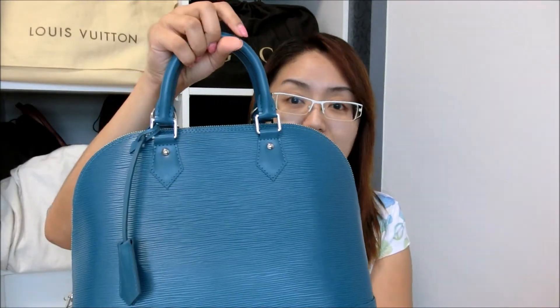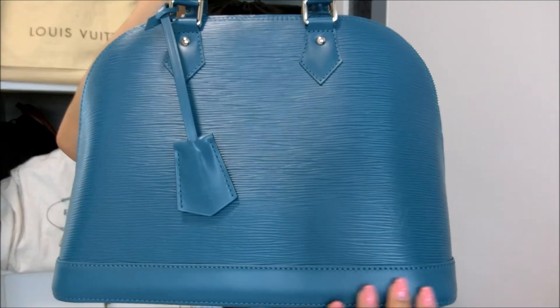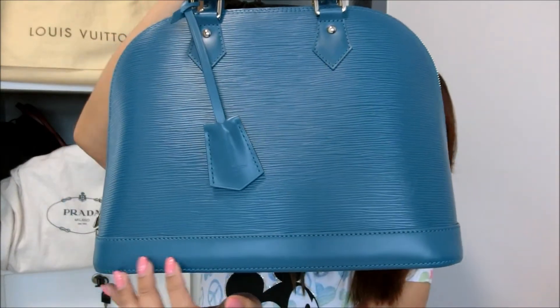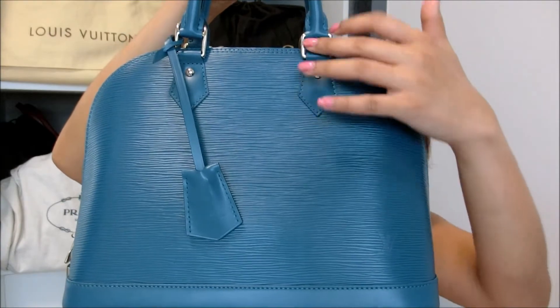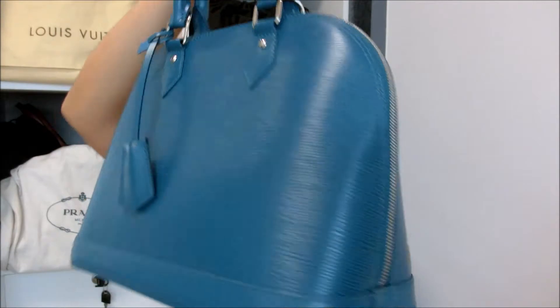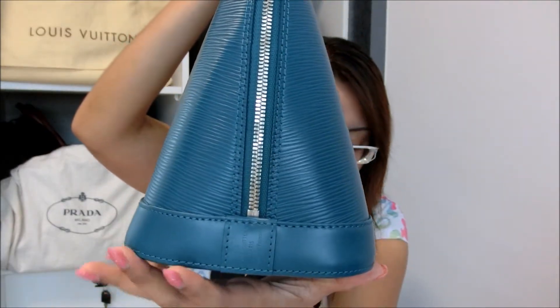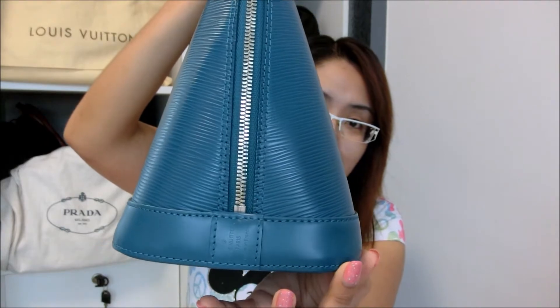Let me start by first giving you the dimensions of the bag. The length is about 12.6 inches, the height is about 9.4 inches, and the width is about 5.9 inches.